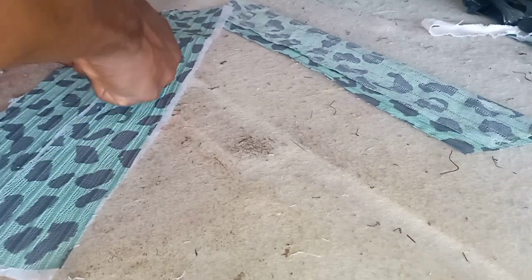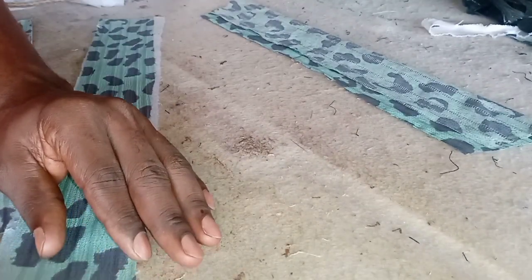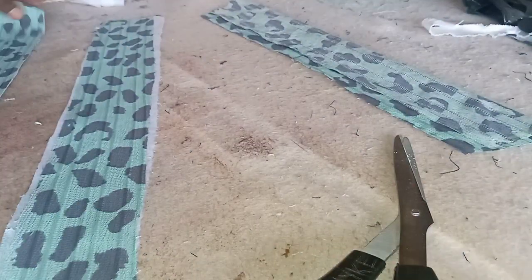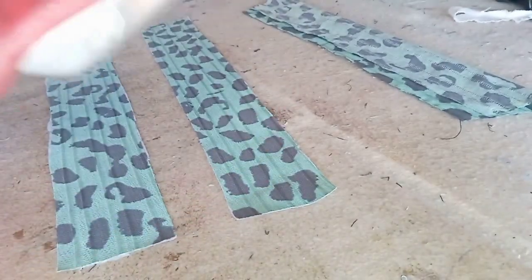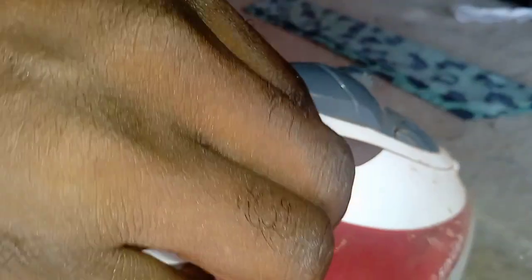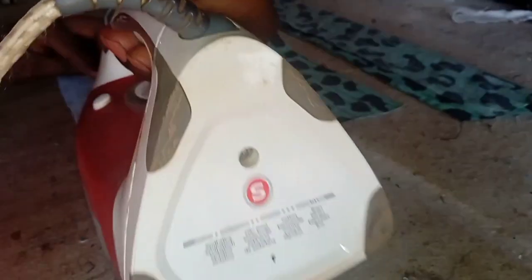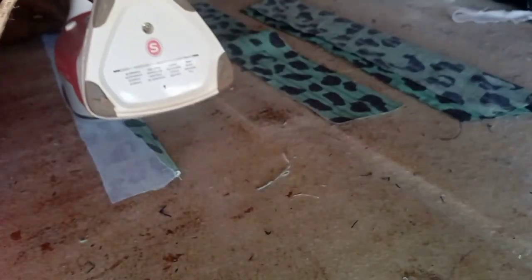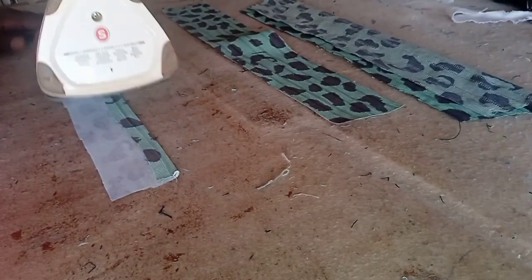Now I'm separating the two fabric pieces from each other, and then you trim. After trimming the excess parts, you're going to fold one of those two pieces — fold it up to half of an inch, as seen here — and iron it. Just one piece is what you're going to fold; leave the other one the way it is. This is going to form the base of the neck.